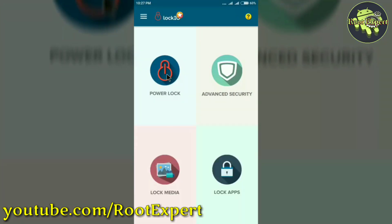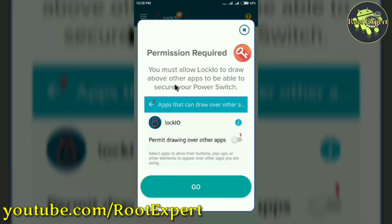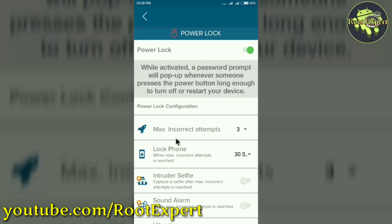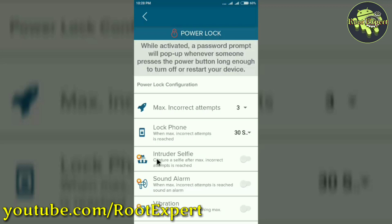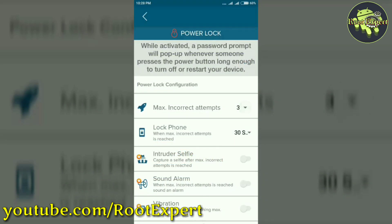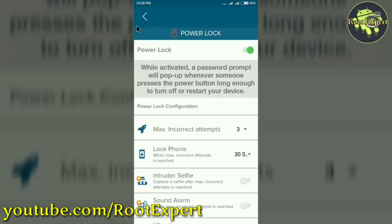Now click on Power Lock, then allow the permission. Now again click on Power Lock, then go. Enable the permit drawing over other apps, then go back and set up your power lock. This setting is for maximum incorrect attempts, and this is for lock phone time. This setting is for capturing the thief's photo, but if you want that feature you need the premium version of this application, which you can get from the Google Play Store. Now I have set up my power lock option.